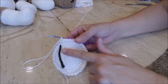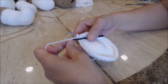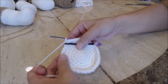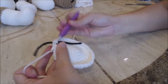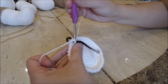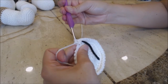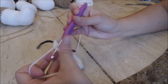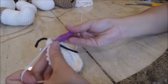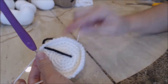When you reach your yarn marker, go ahead and move it up to where you left off. Now you're going to do one round of just one single crochet into every stitch. You're going under both loops of the stitch and doing your single crochet all the way back to the yarn marker.